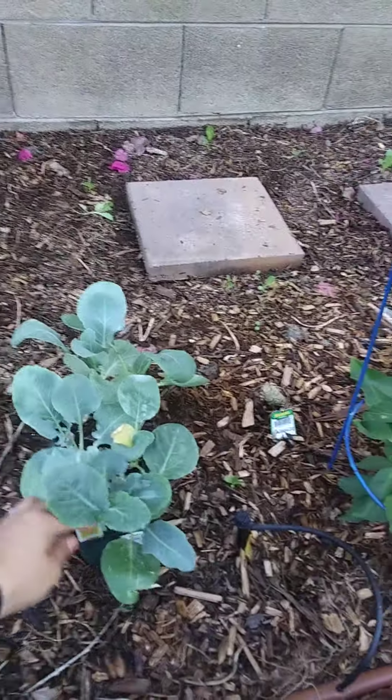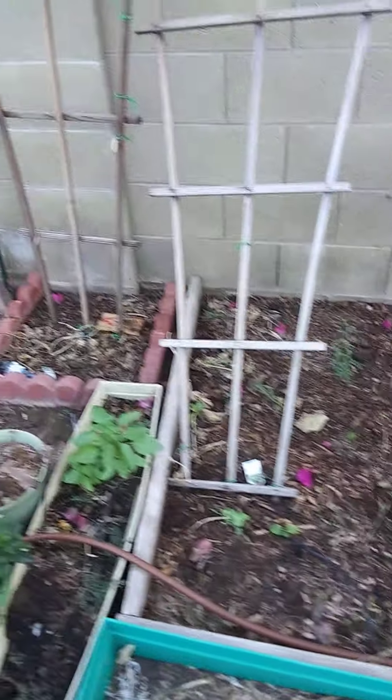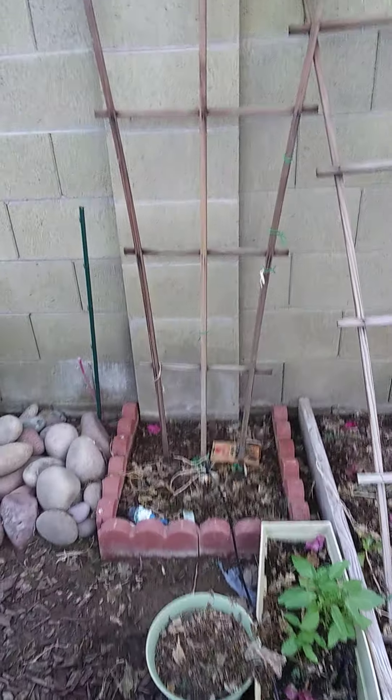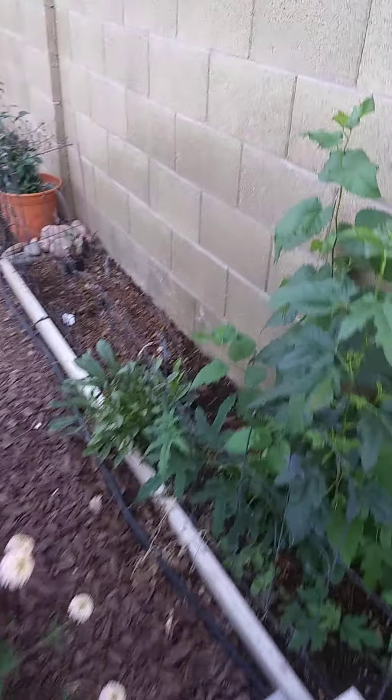And then over here we have the white crown cauliflower, and that's going to go on this side. Then I'm going to put some peas right here.